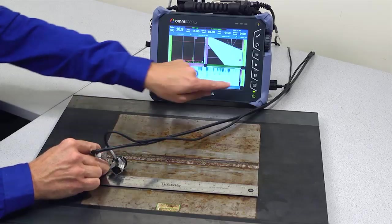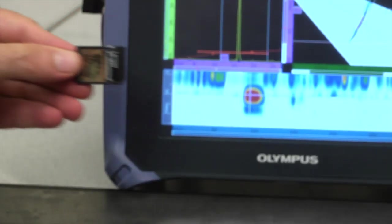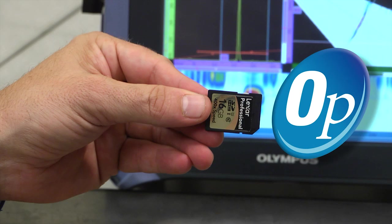At the end of the acquisition, the data file is saved and recorded to the SDHC card for analysis directly on the OmniScan or offline using OmniPC software.